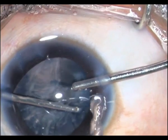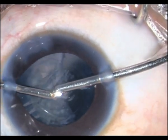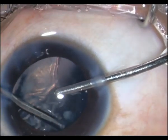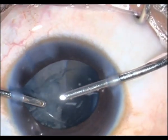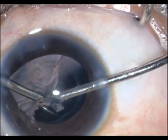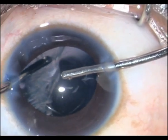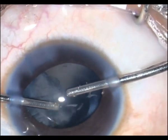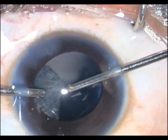It is very important to have a complete removal of all cortical material. As you know, in pediatric cases there is almost a hundred percent chance of posterior capsule opacification. And even with all this removal, since this child is below four, you need to do a posterior capsulotomy and remove the anterior vitreous to knock off the scaffold and prevent an after-cataract in these children.